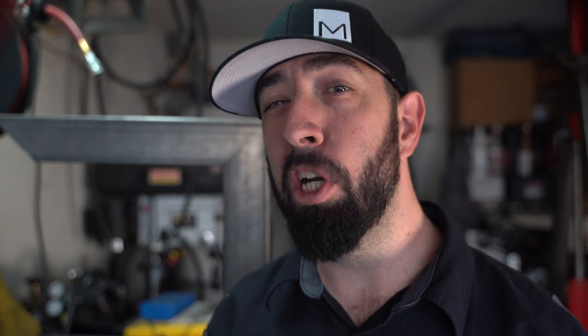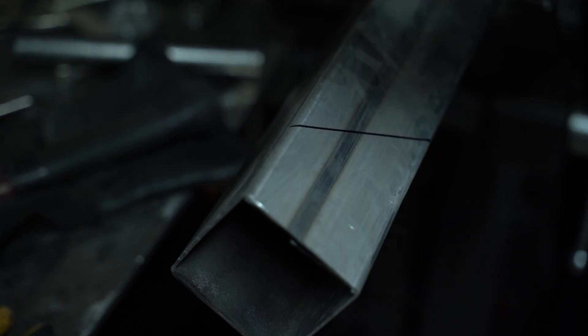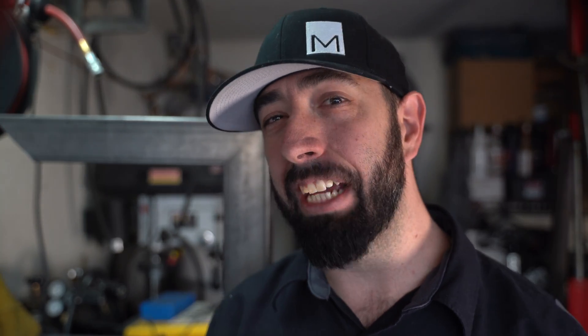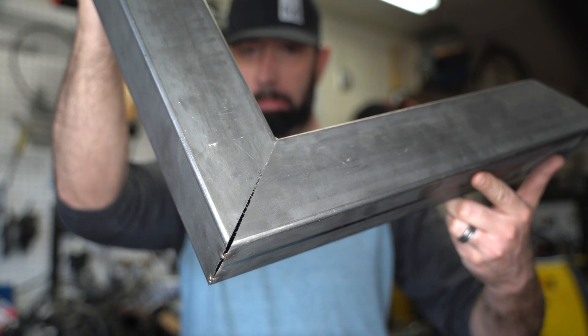Then you need to mark both sides — cut one side, flip the material, and cut the opposite side. Doing that precisely isn't really easy. And any lack of precision in marking or cutting, or both for that matter, will really show up in a miter joint.